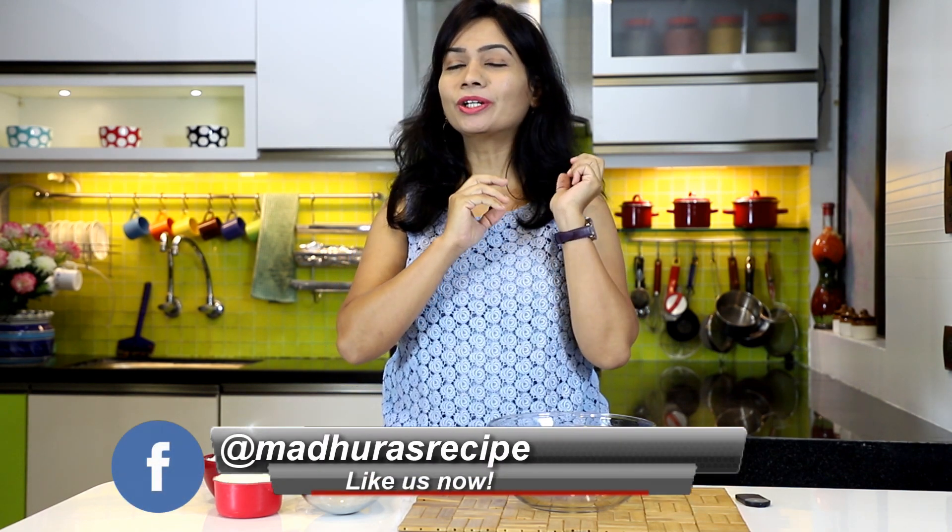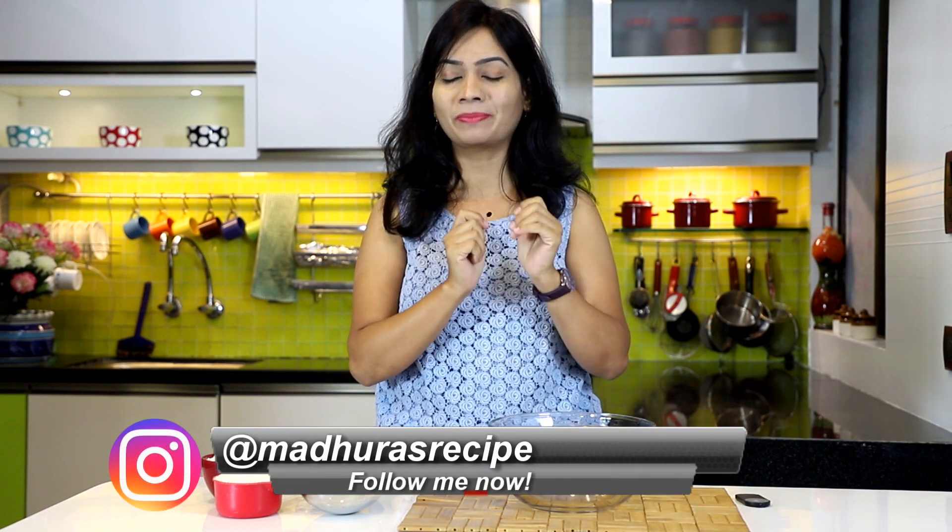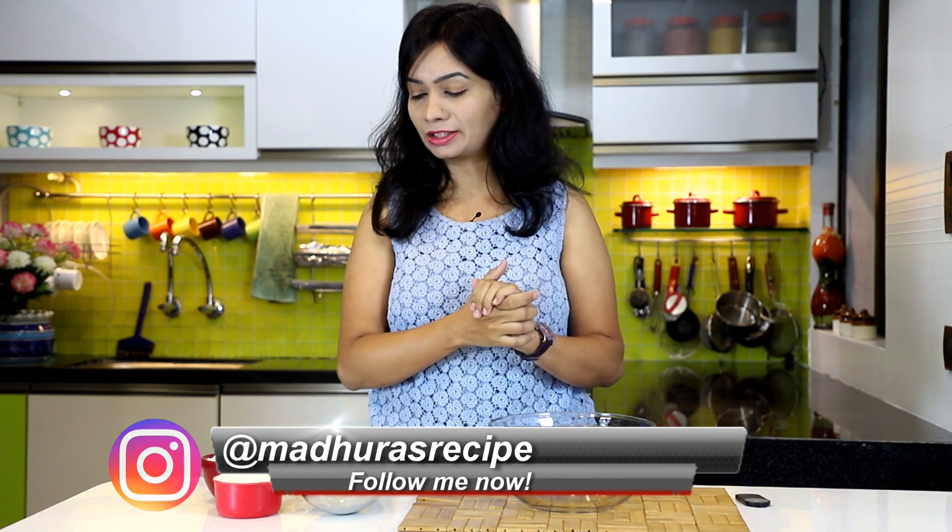In Marathi it's called suradi, and we are going to cook this in the microwave — it gets ready in no time. You will be amazed to know how easy it is to make; just five minutes is all you need to prepare this khandvi in the microwave.